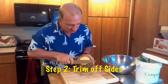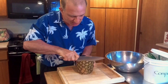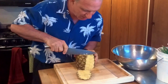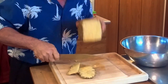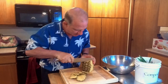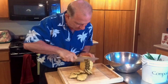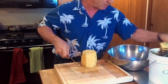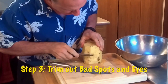Step two is you cut the sides. We're going to cut maybe a quarter inch, maybe three-eighths of an inch. I don't want to waste much because this pineapple is so good — you can smell how ripe it is, it's just beautiful. So we're going around the sides until we're left with some pretty clean sides.